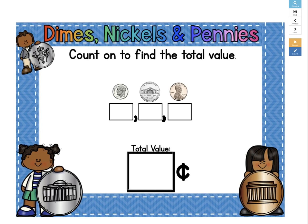In this deck, you'll be adding dimes, nickels, and pennies. You're going to count on to find the total value. See these boxes under the coins? That's where you're going to write the value of the first coin and keep counting on. If you make any counting errors, it will catch it for you.